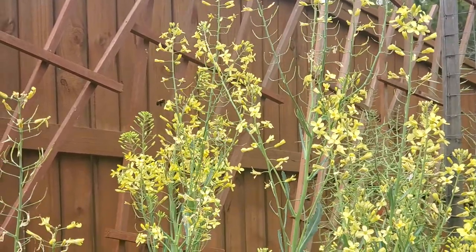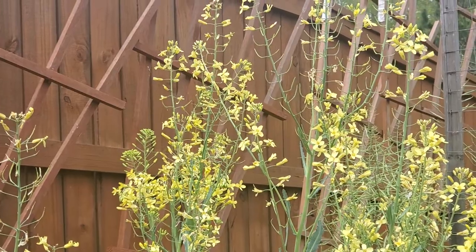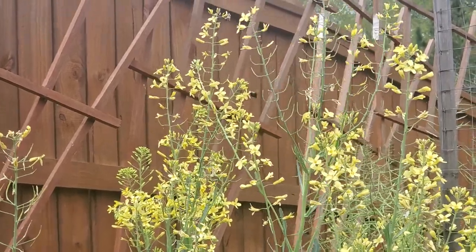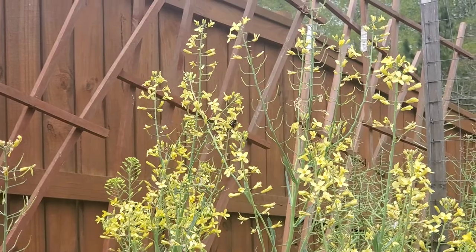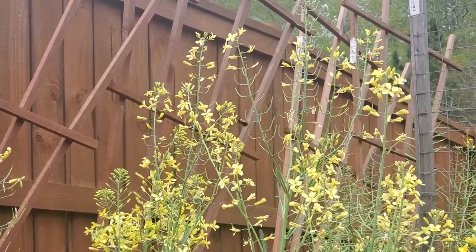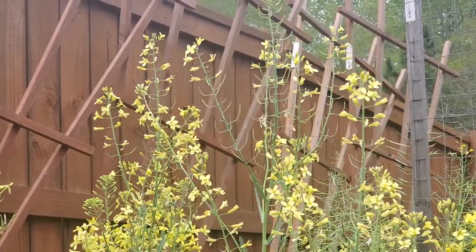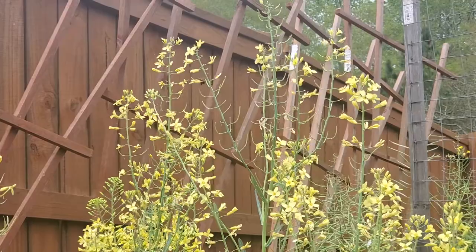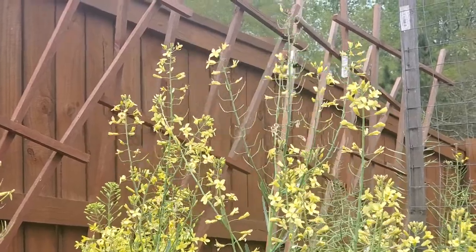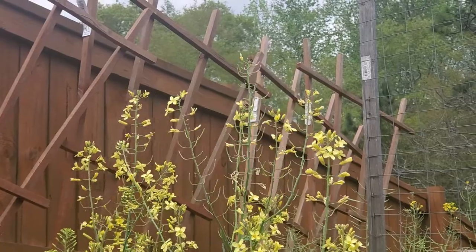You know what's cool — this bee can go from flower to flower and he's heavy, but he holds on to these delicate little flowers and they don't break. It's pretty remarkable, the design of it all. It's just fantastic.